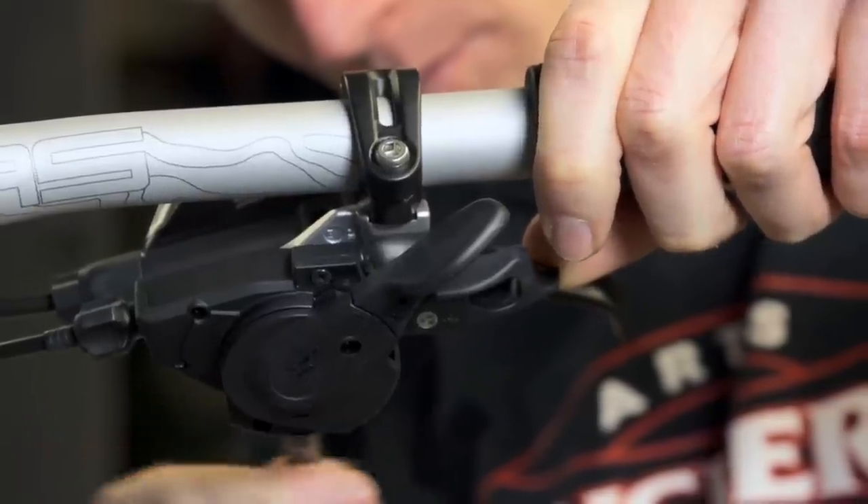Set up your shifter so that it can be used without moving your hand on the grip. Check back next month for more tips from Arts Cyclery and Vital MTB.